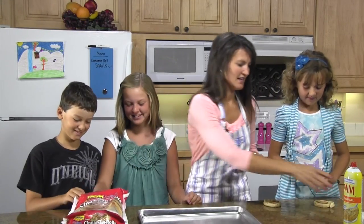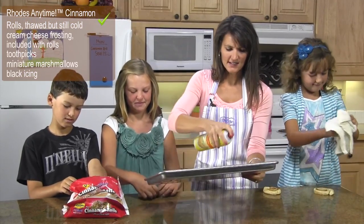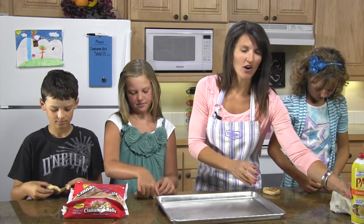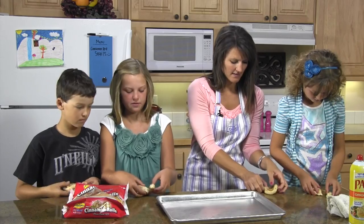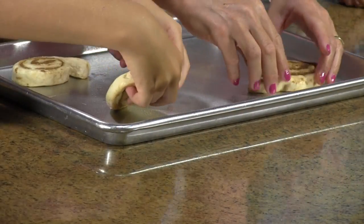Okay, you two grab a cinnamon roll. I'm gonna spray the pan. You want to spray your pan with some nonstick spray. And they're just taking their cinnamon rolls — they've already been a little bit thawed — so they're just opening this top piece up a little bit, just like that. And that's your snail head.